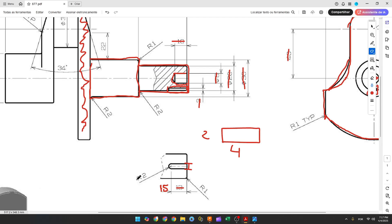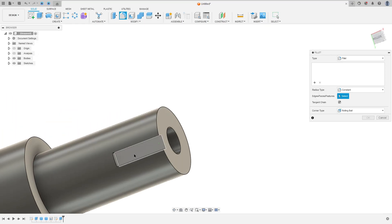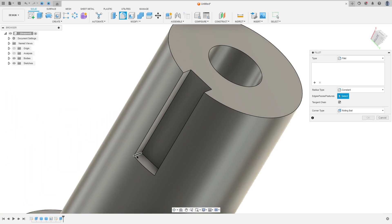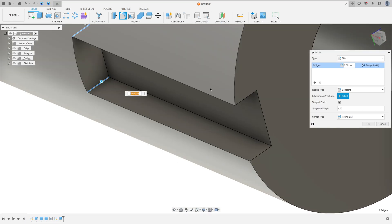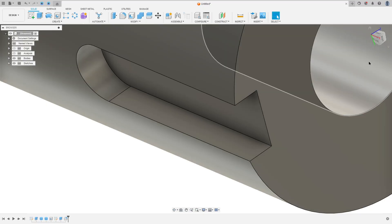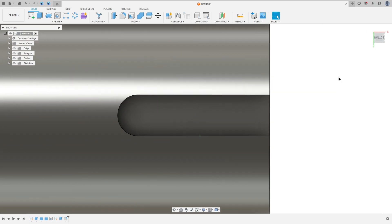Now we need to add a fillet with 2 millimeters of radius. Go to Modify > Fillet, select this edge and this edge, set the fillet to 2 millimeters, and press OK.